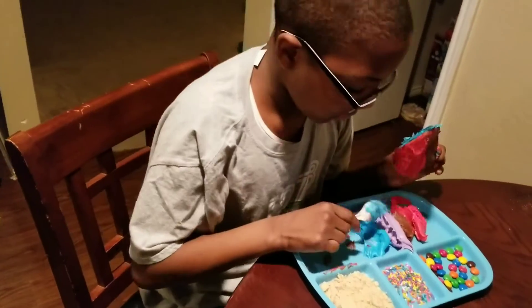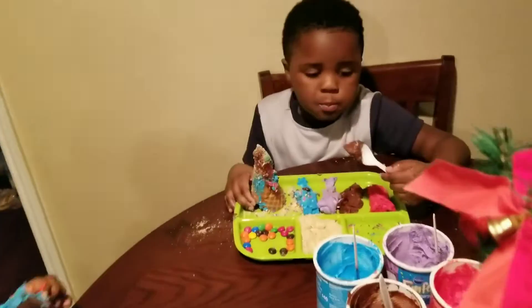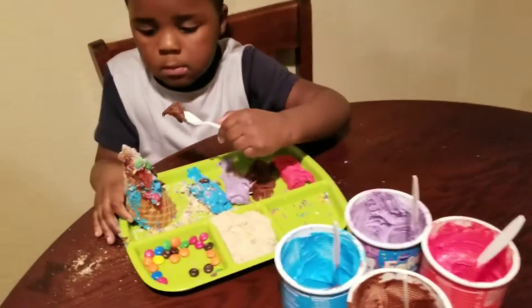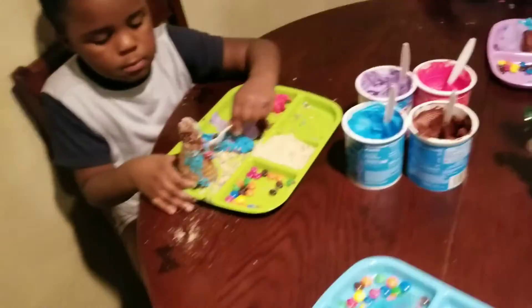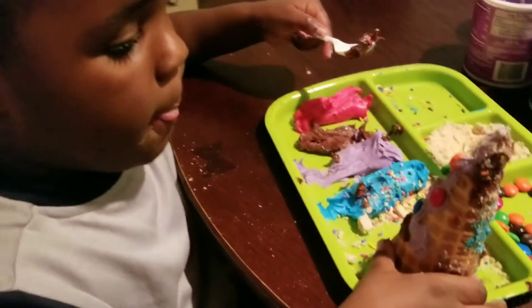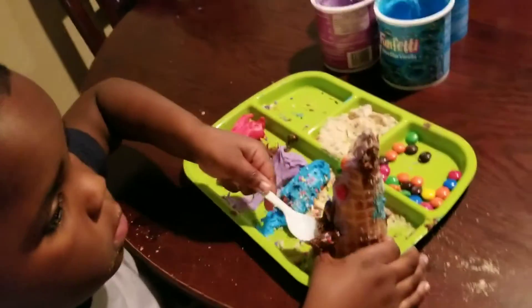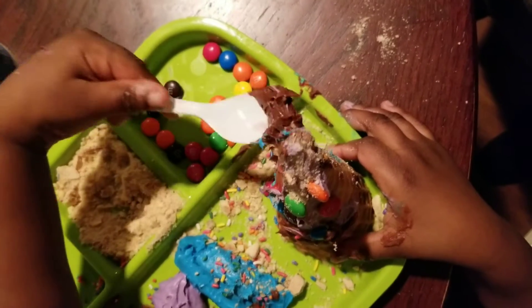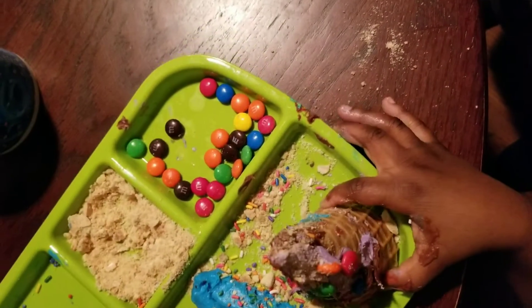All righty. Bam Bam, I see you eating your ingredients! Let me come over there and get a closer look at that. Look girls, look at that tree! Oh wow, look at that! You have really taken that design seriously. Yes! Remember that it's very sticky.